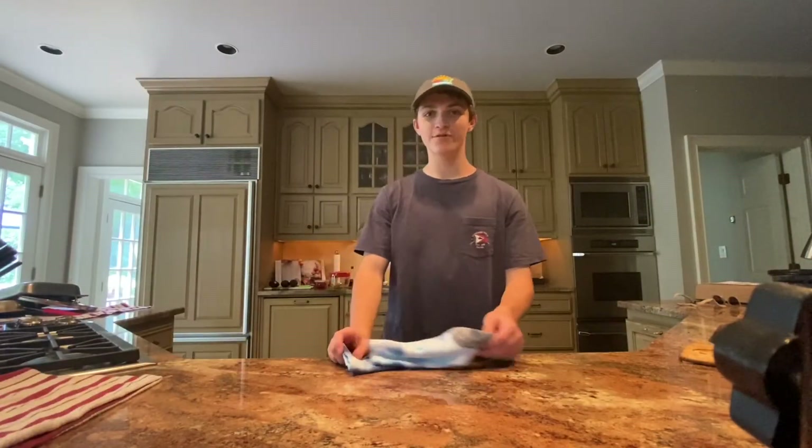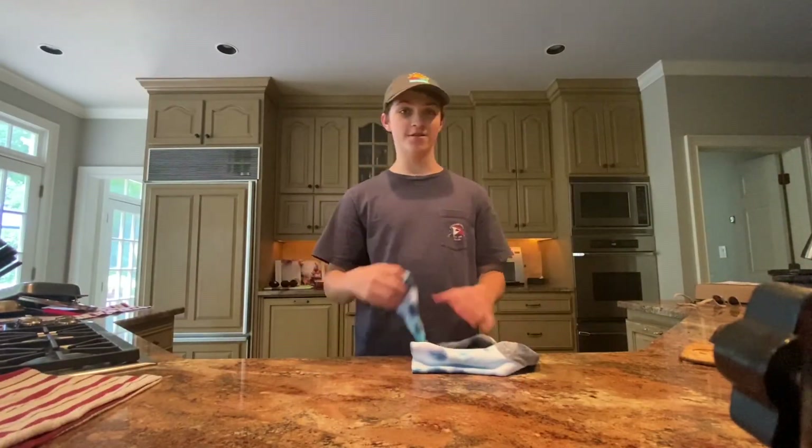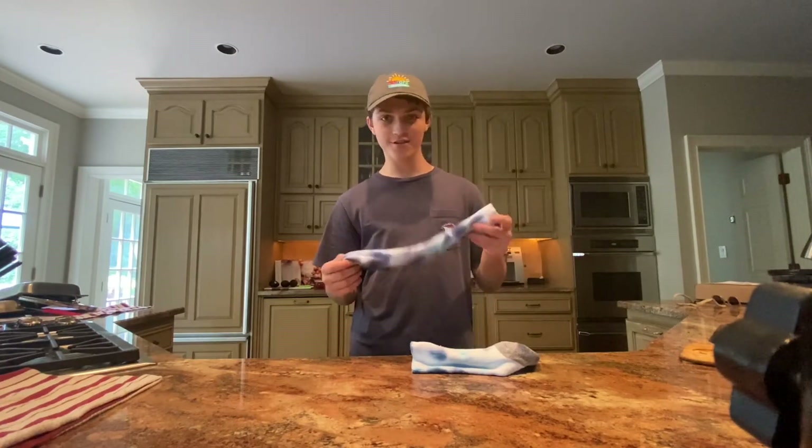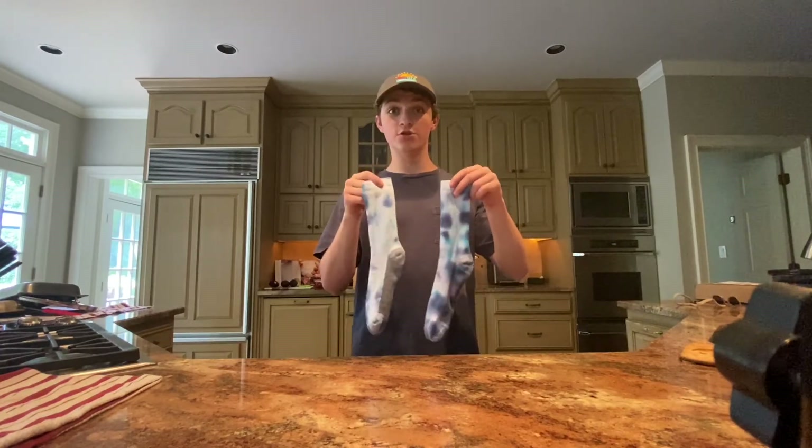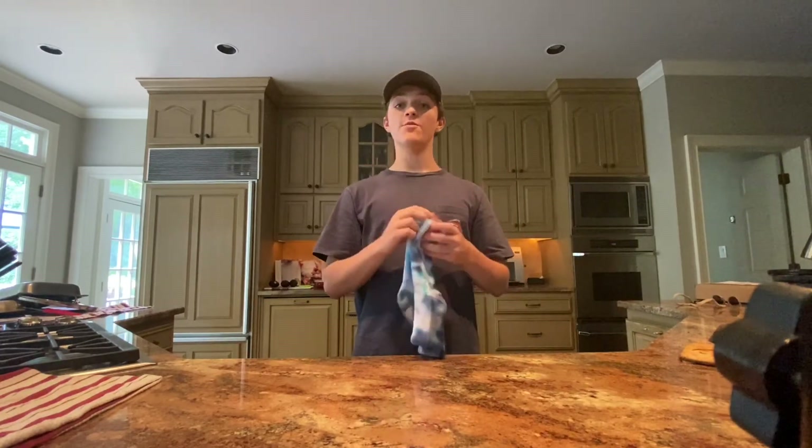Alright Aurora day campers, I just took my tie-dye socks out of the dryer and they look really really neat. I'm sure your socks are gonna look awesome as well. I hope you guys had a really fun time making these tie-dye socks — I'll see you guys later!